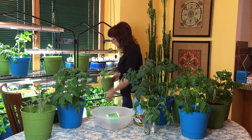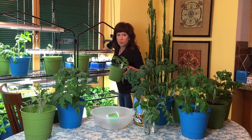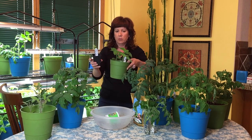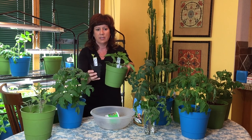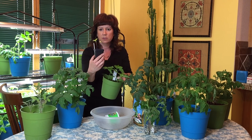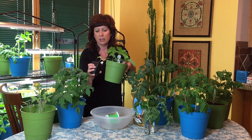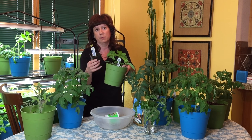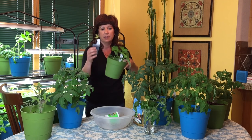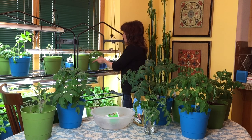By the way, this is the bulls horn pepper I showed you the other day, and this is its photo counterpart. These were started the same day — this one looks like nothing, but I gave it Trifecta and transplanted it and now they look like this. Just to show you an actual in-person comparison.